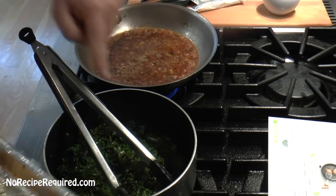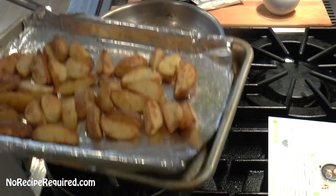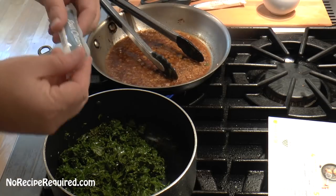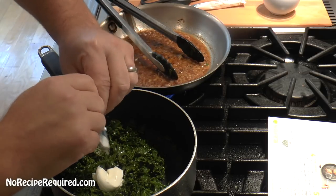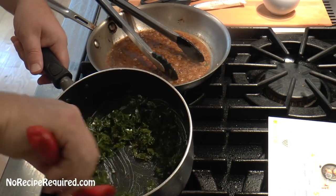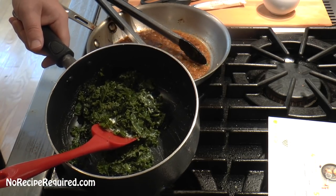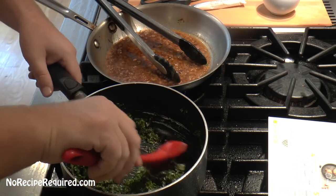While our sauce is reducing and our steaks are resting, we're going to cream our kale. I put my kale back on the heat. I'm taking my potatoes out of the oven — I just gave them the knife test and they are nice and tender. I'm going to set those aside for just a minute. Our sauce is almost reduced by half, going to let that go another minute or so. We're first going to put a package of sour cream into our kale, and that's going to mix in and essentially form a creamed kale.